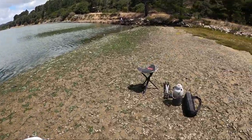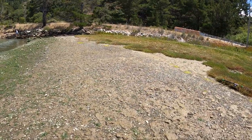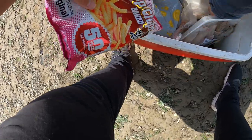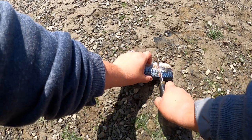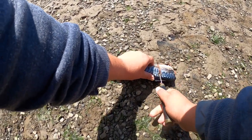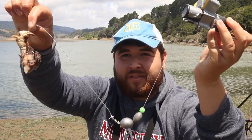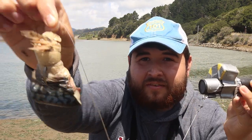For bait, we have a few different options. We have some squid and mackerel. Mackerel always seems to be the best though, so we're going to put some of that on - some juicy, juicy mackerel first. We have the Go Fish cam with some foam taped onto it - actually a pool noodle. We have 30 pound main line, a three ounce weight, and then a juicy piece of mackerel tied on there.